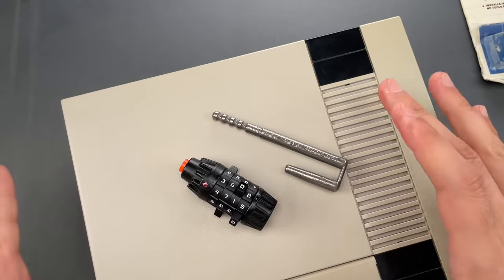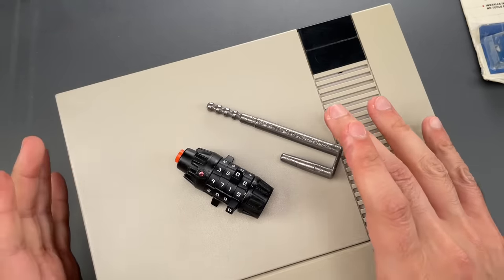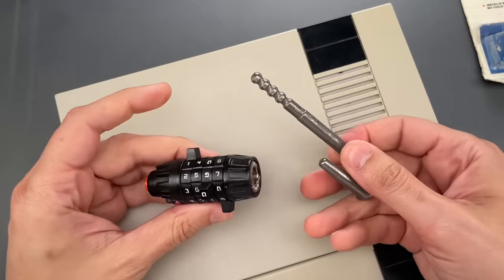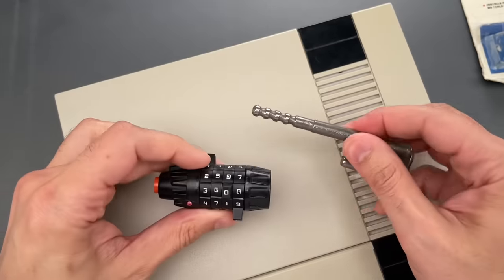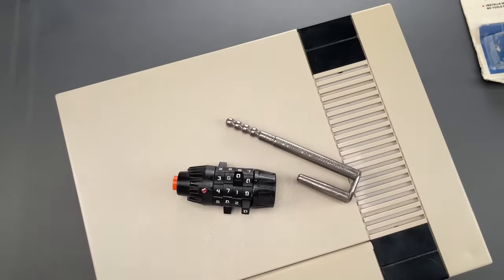All right folks, obviously this lock provides very little security, given that you can decode it almost as fast as someone with the combination could open it, and I strongly suspect that kids back then probably would have figured that out. In any case, that's all I have for you today. If you have any questions or comments, please put them below. If you like this video and would like to see more like it, please subscribe, and as always, have a nice day.